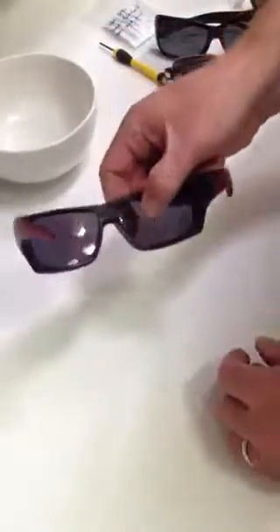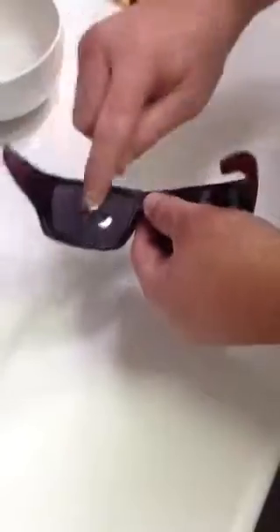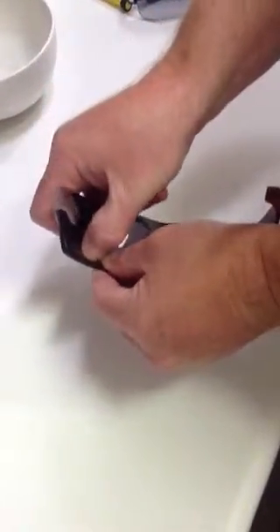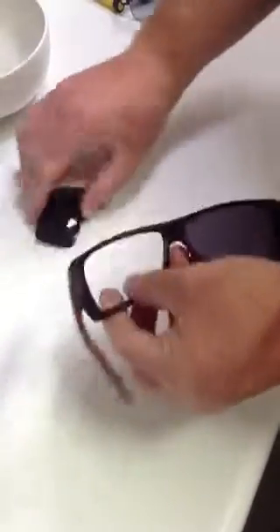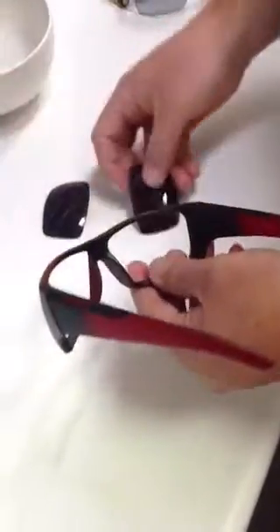What you're going to do is flip the glasses upside down. With your thumbs, apply downward pressure on the bottom lip of the lens, pushing outward. Gently press down — the lens comes right out. Go to the other side, and the lens pops right out.